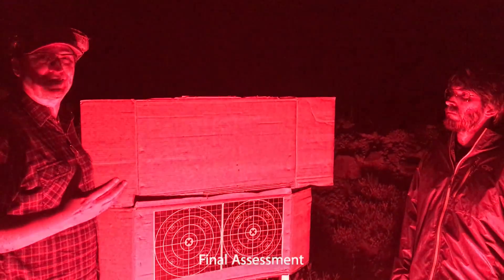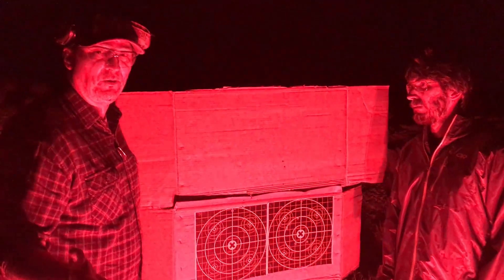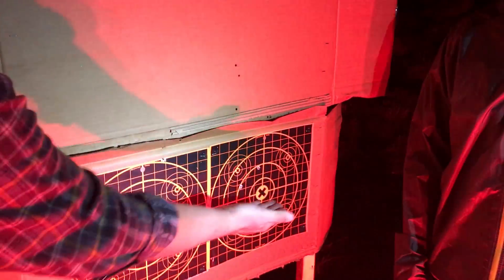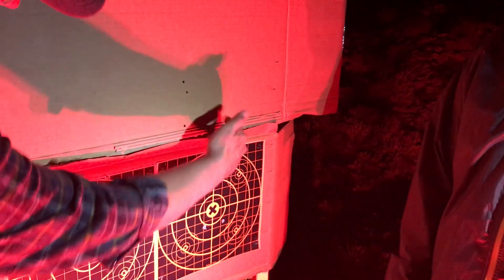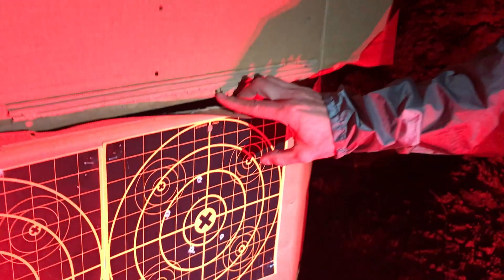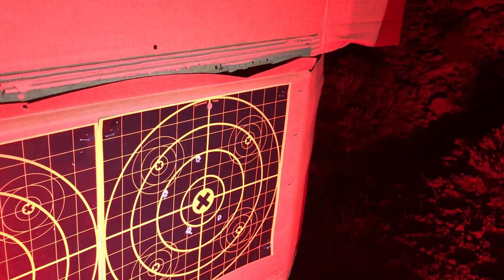I think we've pretty much concluded this experiment. Essentially what we found is, with these groups of three, everything's gone up — and that's to be expected from physics. Science. So we have the IAR. The group was over here — two rounds there and a third one down here. That variation is probably just variable pressure applied by hand on the bipod.